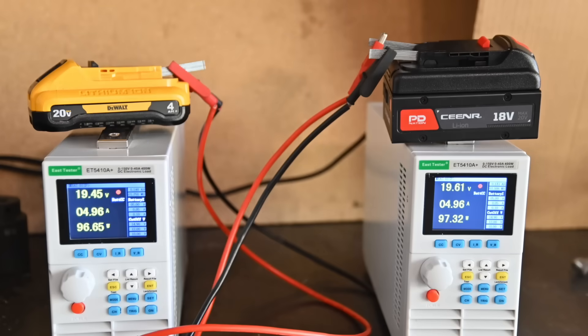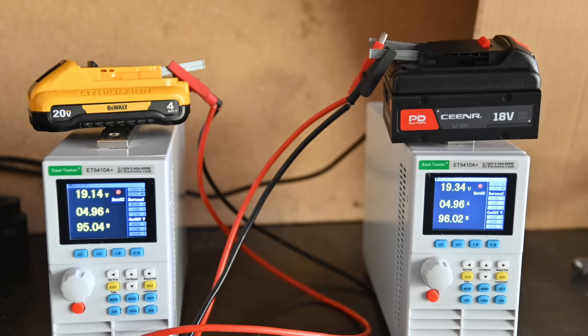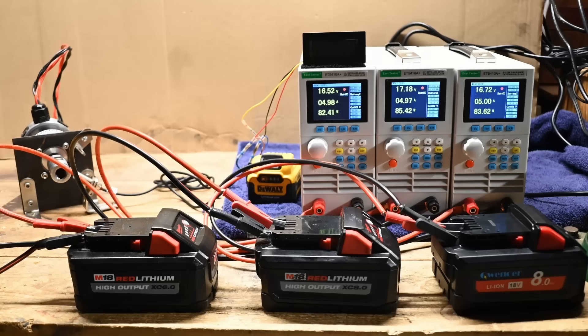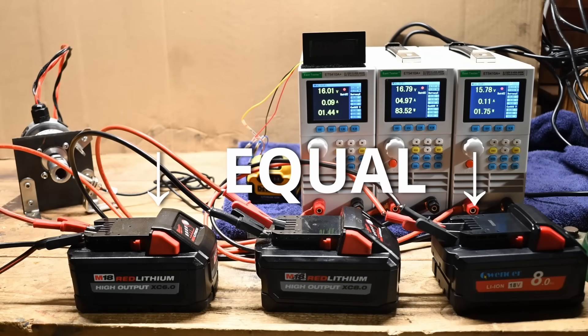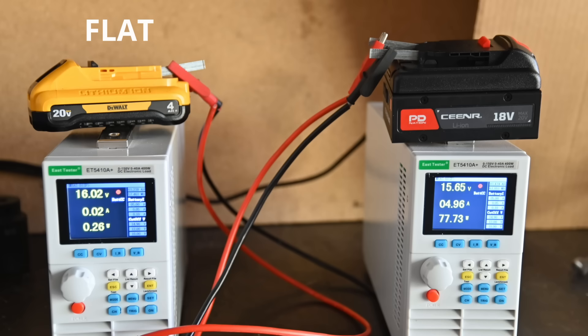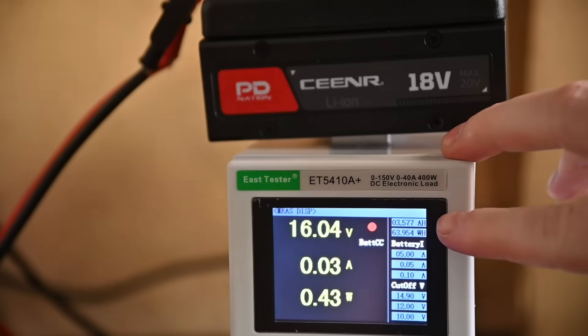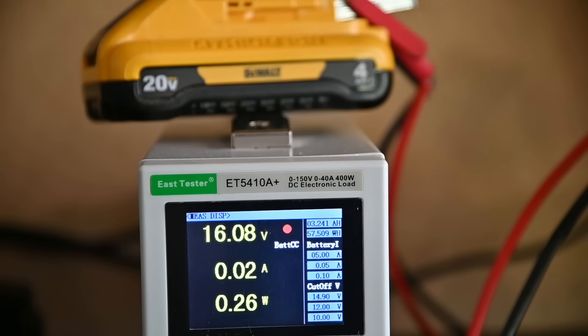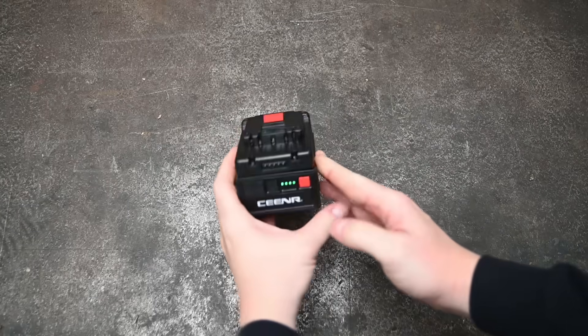Let's compare against a brand that does make a 4 amp hour single-row 21700 cell pack: DeWalt. We've had almost no luck with aftermarket batteries on this channel — the lying rate is hovering around 100%. Drawn at a steady 5 amps or around 100 watts, the PD Nation shows larger capacity, with amp hours and watt hours favoring it by around 10%, making it effectively a 4.2 to 4.4 amp hour pack.